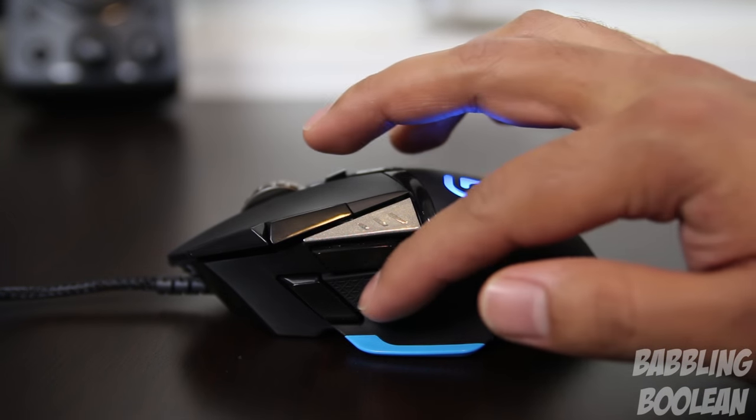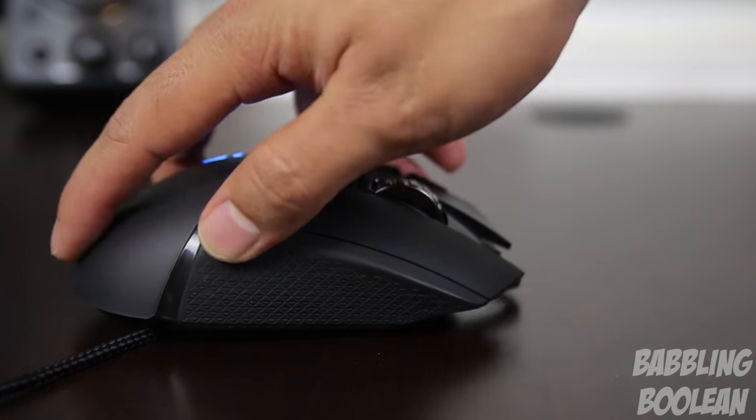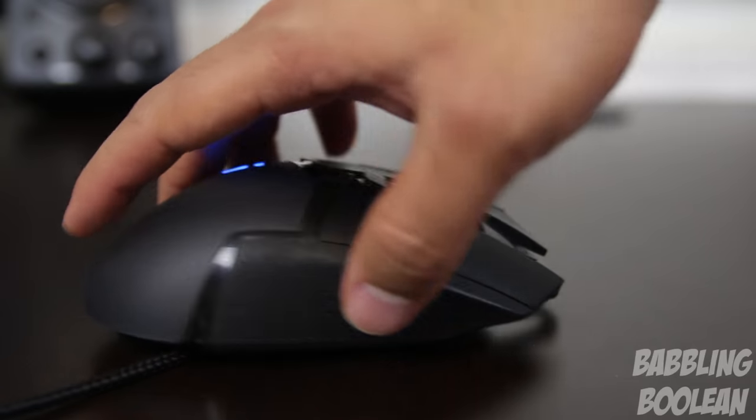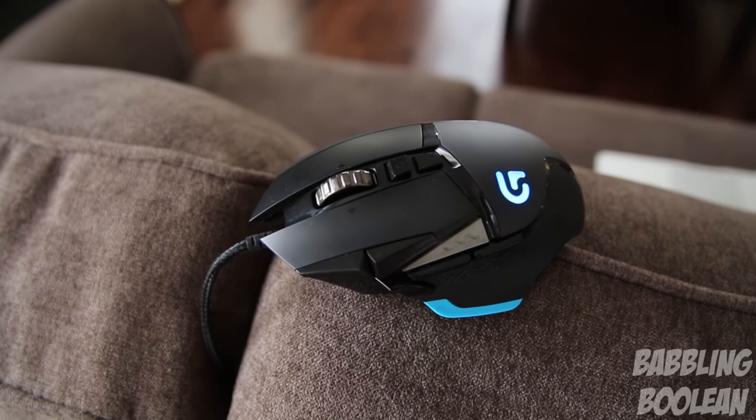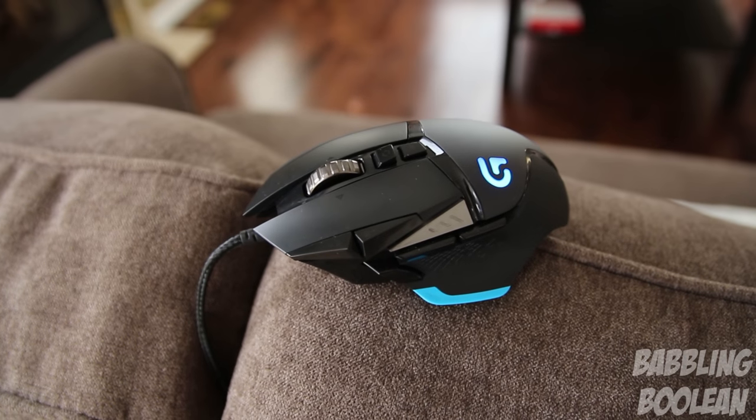The thumb rest is rubberized, providing an additional amount of gripping, and the same is true on the right side of the mouse as well. This is strictly a right-handed gaming mouse, and despite all the complexity with the additional gaming buttons, it's still a fairly attractive one to look at.